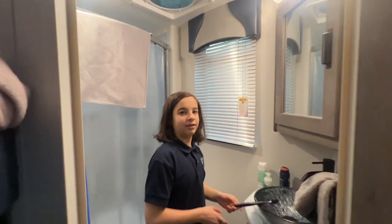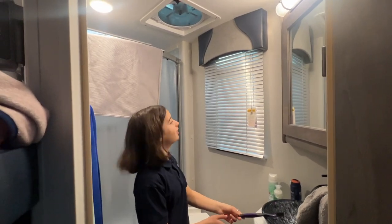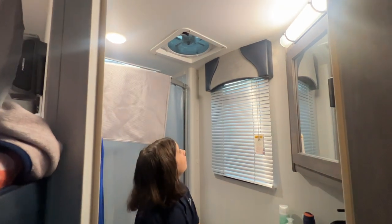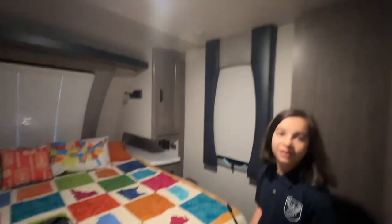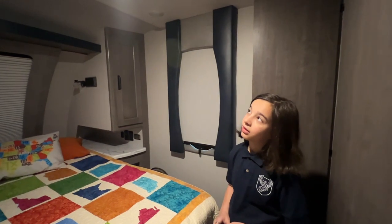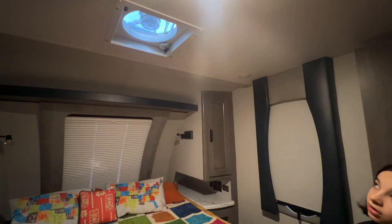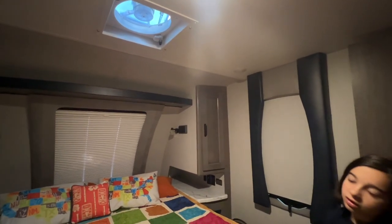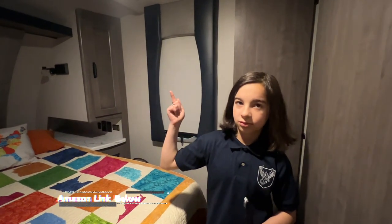Now I'm turning on the new fan in the bathroom — that's the new MaxAir fan on high. Come over here and try the one in the bedroom — that's the Fantastic Fan, also on high. The airflow feels about the same, but the Fantastic Fan is noticeably louder — it's not even close.